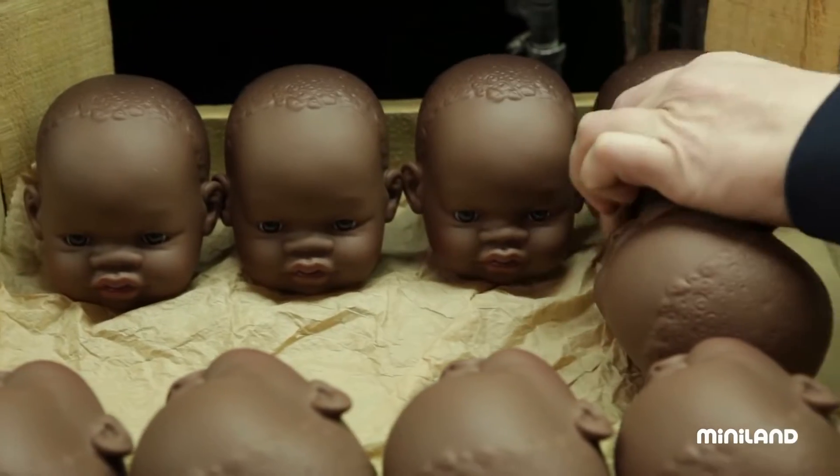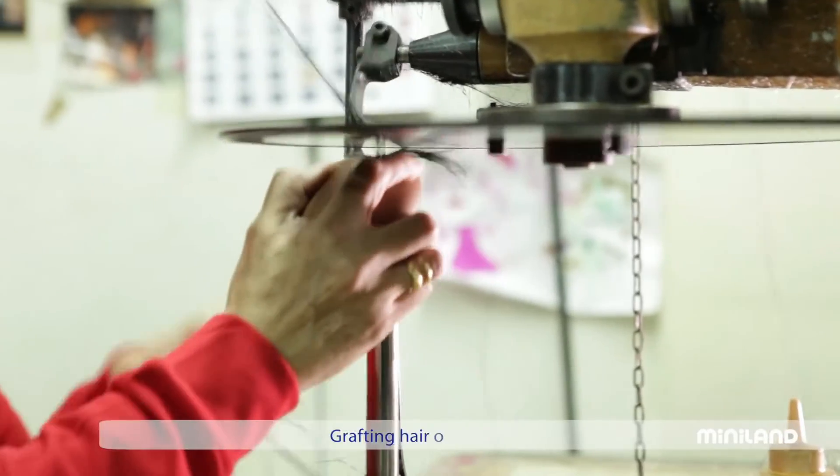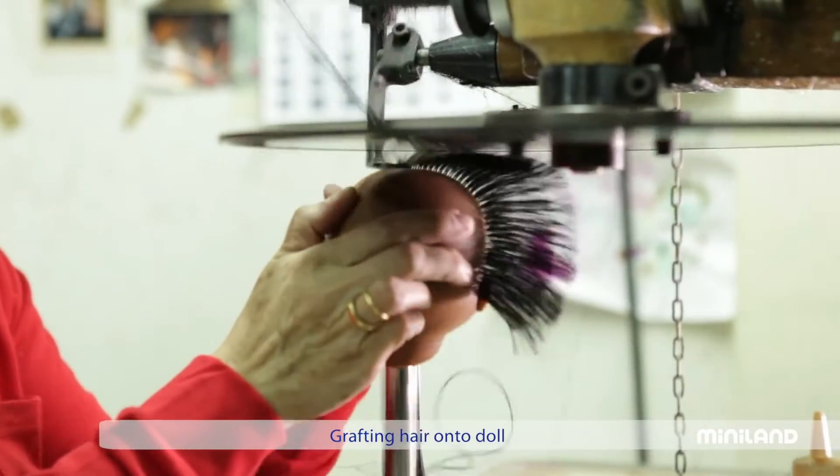Some of our dolls have painted hair, while others have the hair grafted onto the head, a technique that gives them a more realistic appearance, and that requires each of them to visit the hairdresser.